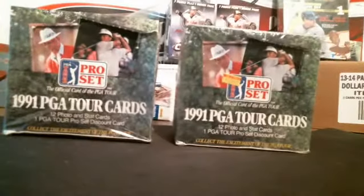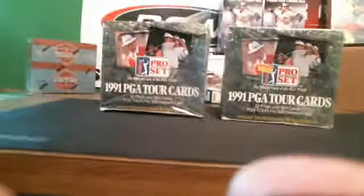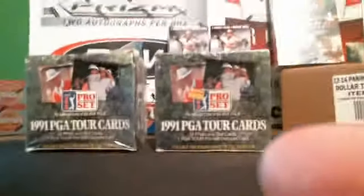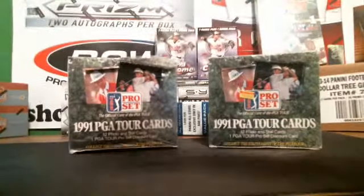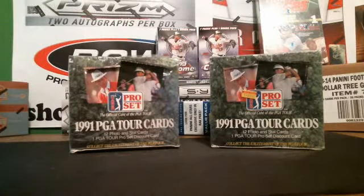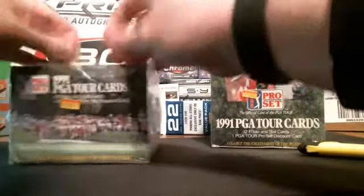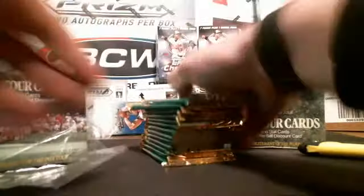Let's go ahead and get this going. We've got some 90 Pro Set Golf that came in. It's decent stuff — pretty retro. So let's go ahead and get the first box here started and get the first box here cracked. These babies have 36 packs in the box. So they're pretty tough here.